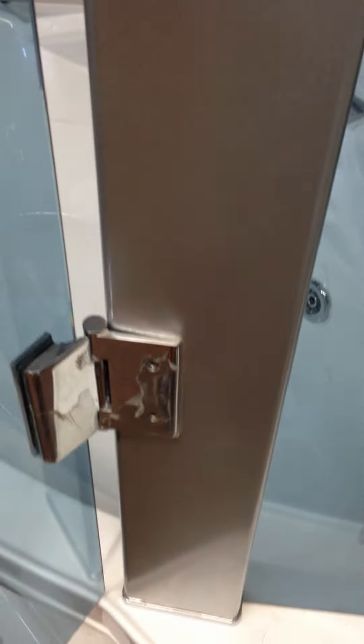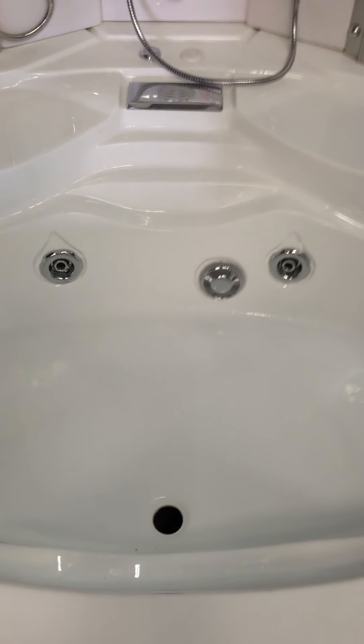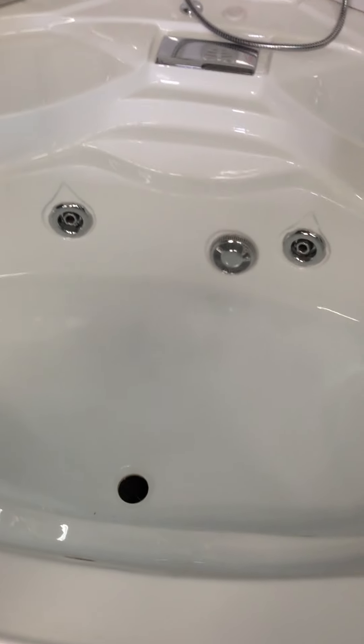The doors are on hinges — heavy-duty glass hinges. It is all tempered glass, a third of an inch thick. The tub itself is about 68 inches by 36 inches in width, so it's a pretty good-sized tub. It's 48 inches at the bottom.